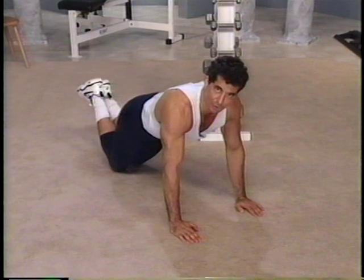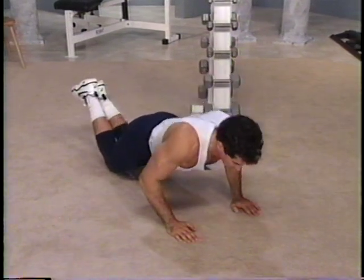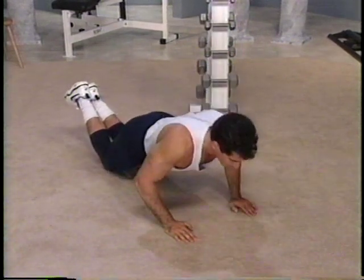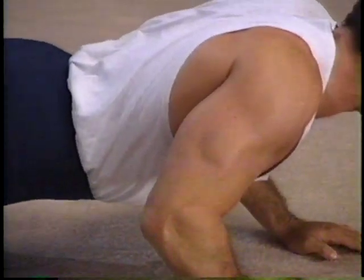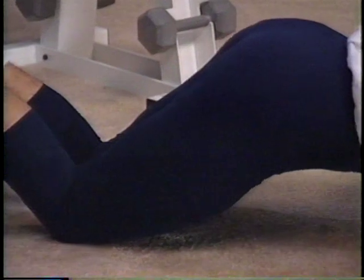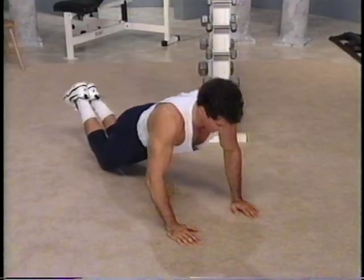We're going to go three counts down and lift up on four. Ready? Take it. Here's one, two, three — lift it up on four. Down, two, three — lift up on four. Good. Down, two — push with the shoulders. Down, two, three — lift up. Let's do this again. Down, two, three — lift up.